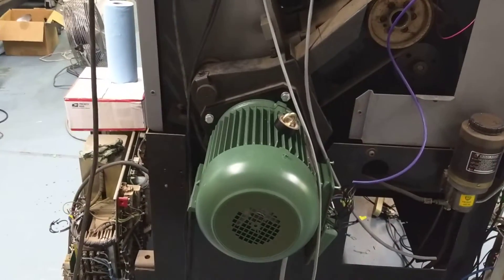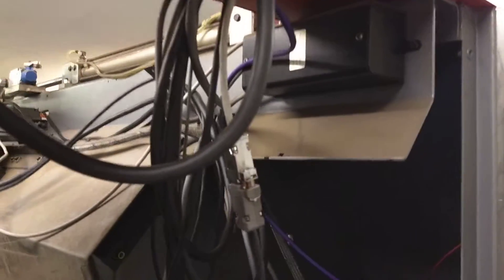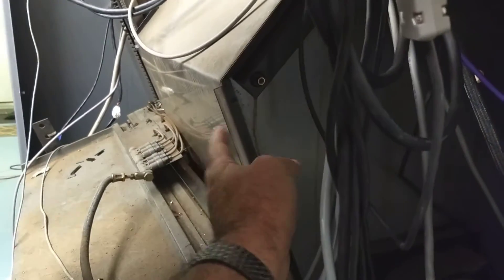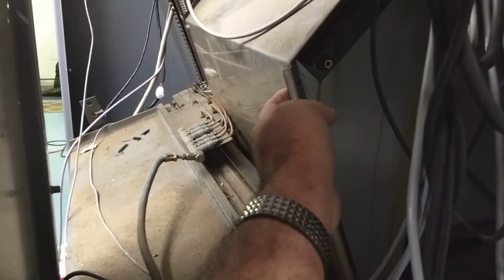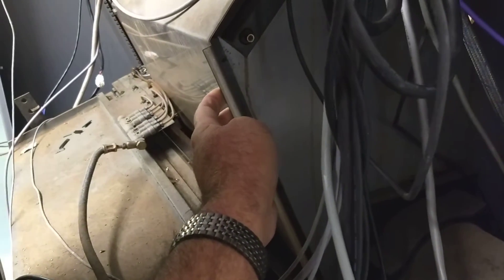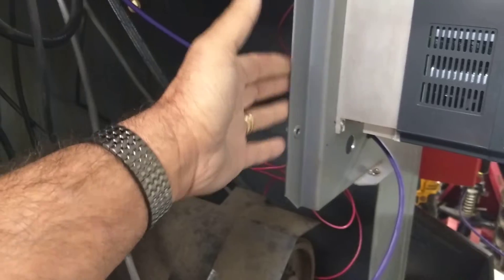There's the 5-horsepower motor that I adapted to the machine, and here's all the cables and the encoder. Everything needs to be dressed out — I have to be careful to get things tucked back because when the Z-axis moves, this comes forward all the way out. This is the back panel you see inside the cabinet, and it comes all the way out to just this side of the cabinet.